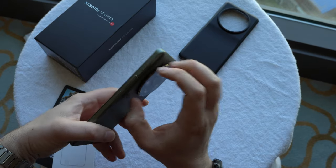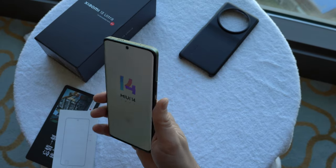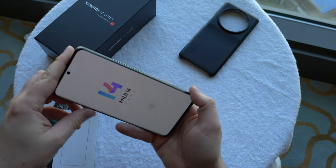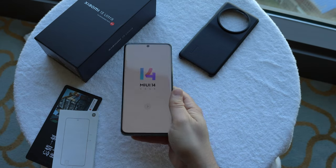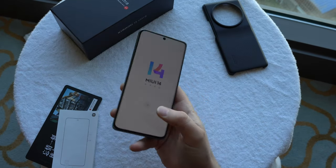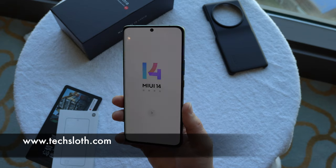It feels nice — a little top-heavy, yes — but overall way better than the 12S Ultra. It's a really nice experience holding it in hand, and from the first pictures a colleague took just moments ago, the results look really nice. The review will show what else this device can do. This really is a killer flagship, and the best device Leica and Xiaomi have ever done. Stay tuned, thanks for watching, and see you in the next video!